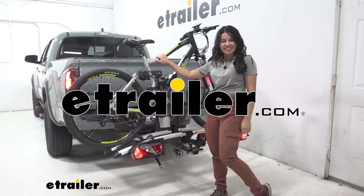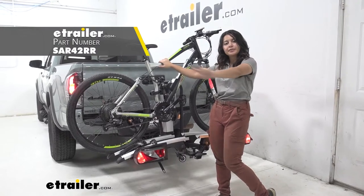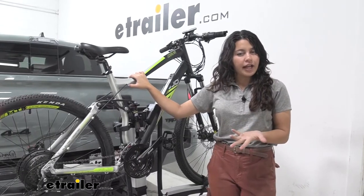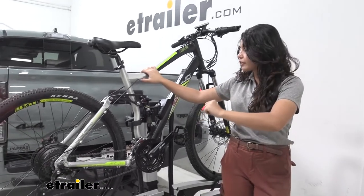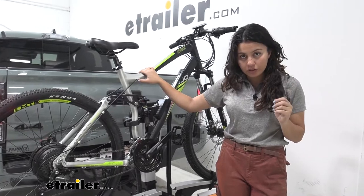Hi everyone, it's Evangeline here at eTrailer and today we'll be taking a look at the Saris Door County 2 electric bike rack right here on our 2021 Toyota Tacoma. The Door County is a unique bike rack in that it can raise and lower the bike rack itself using a seven-way connection on your Toyota Tacoma.